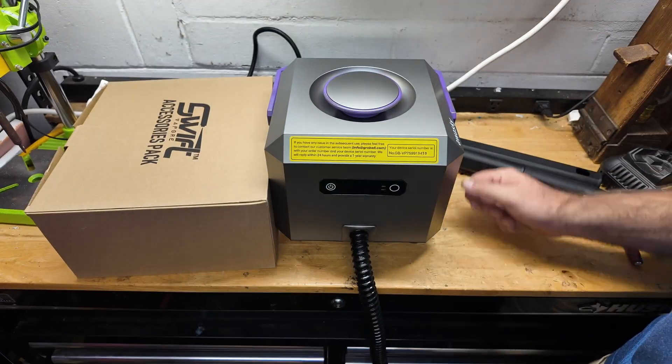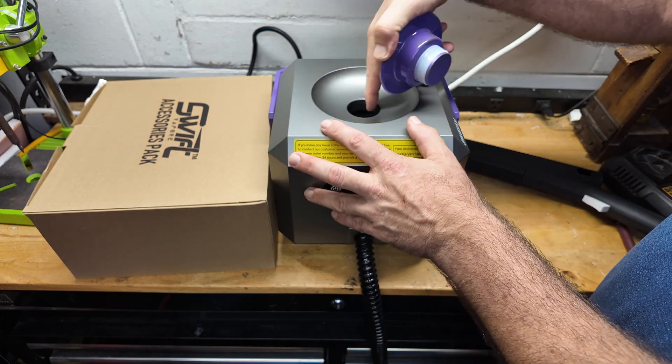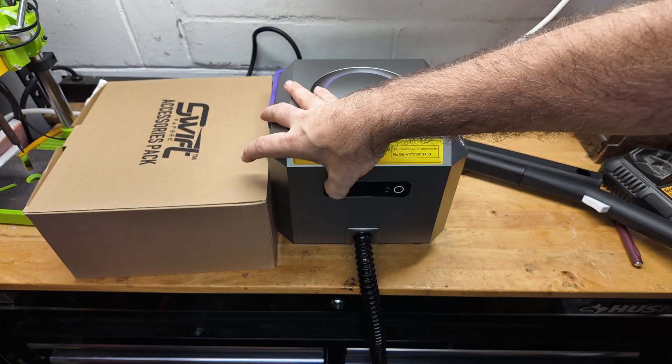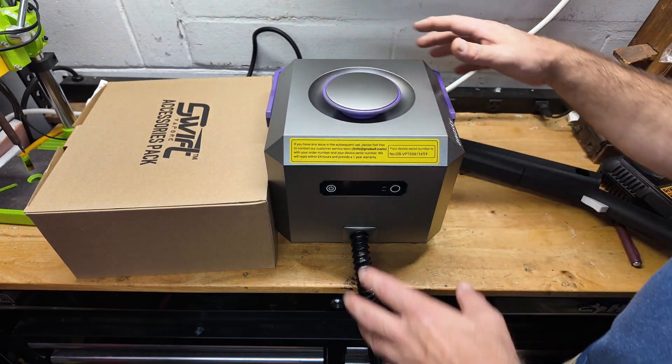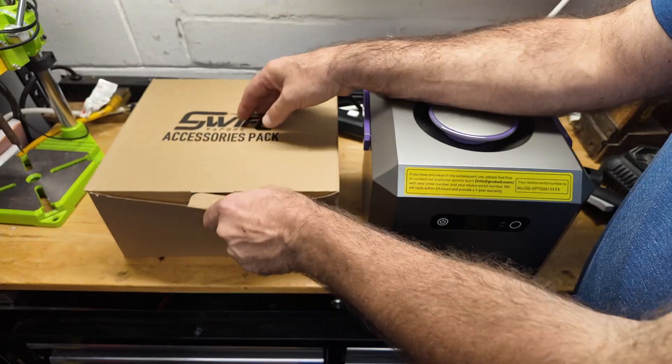If you're cleaning the floor, you can just walk around and drag it along with you - it stays right by you. This is where you pop the top to fill your water. You have your on/off button right here, and a dry/wet selector. I'll go over how to use this in more detail.